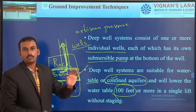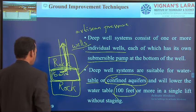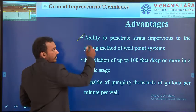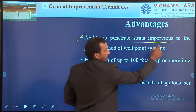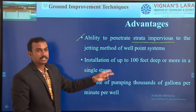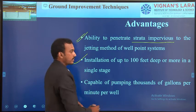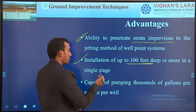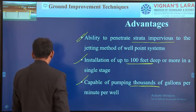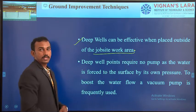Advantages of the deep well point system include the ability to penetrate through impervious strata, whereas single stage and multistage well point systems cannot. The installation depth is up to 100 meters or more in a single stage, and it is capable of pumping thousands of gallons per minute. Deep wells are also most effective when placed outside the excavation boundary on site.